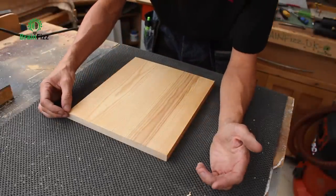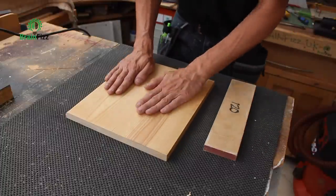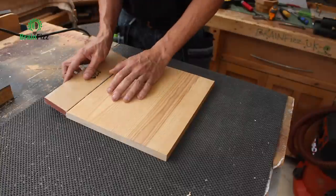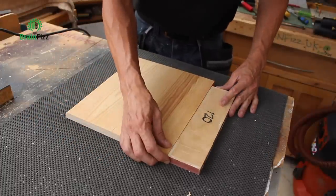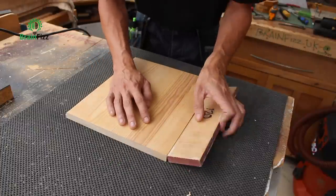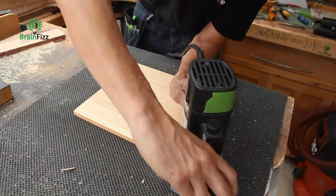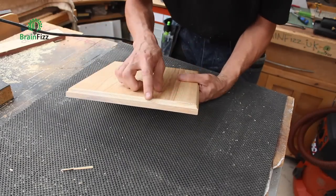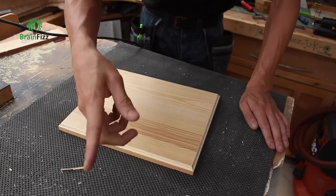If I needed to profile just one edge and didn't want any tear-out, what I can do is take another piece of material — a bit of scrap the same thickness as what I'm working on — and put that across the end. I start routing from the scrap, get my feed rate up to speed, then route along the edge. The spare sacrificial piece, or splotch block, supports the end fibres and stops tearing out on the end, giving a nice clean profile.